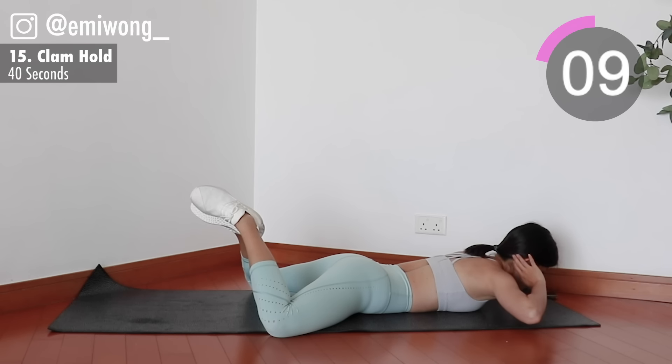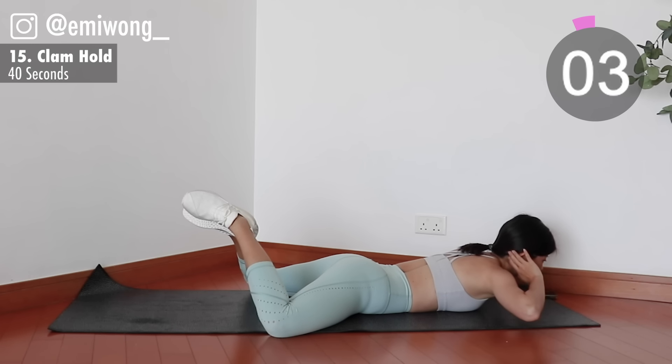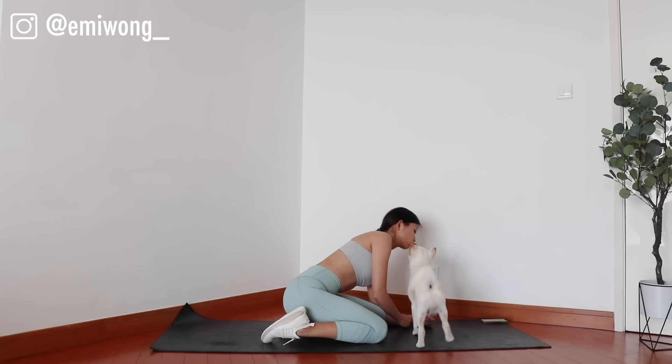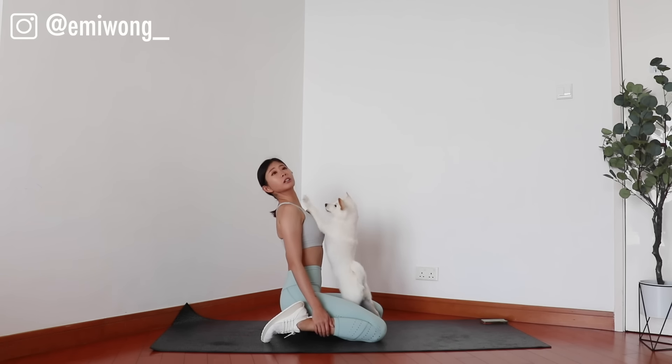10 more seconds, hold it. And we're done! Good work today. Don't forget to stretch. I hope this workout gives you not just a great burn, but also good positive energy for the rest of your day. I'll see you again very soon.